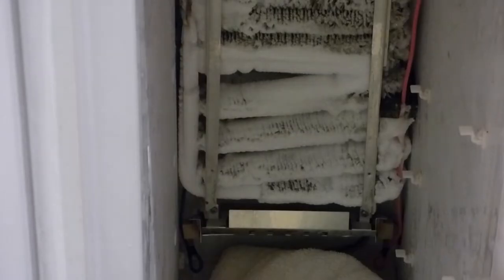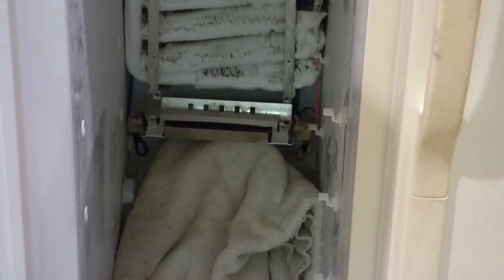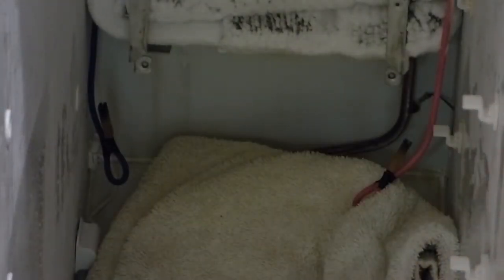We'll check the heater element first — that's the piece right down there. It comes out with two Phillips screws. On this refrigerator there are two wire leads going to the heat element; just unplug them and the heat element comes out. Back in the day you used to have to defrost your freezer frequently, but then they came out with these heat elements so you didn't have to do that anymore.